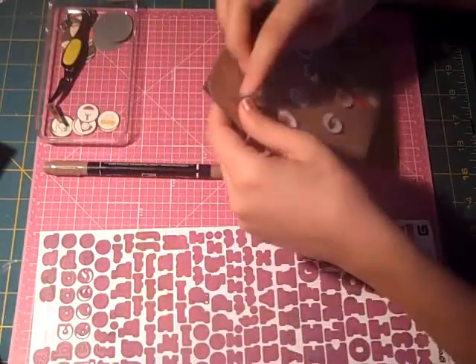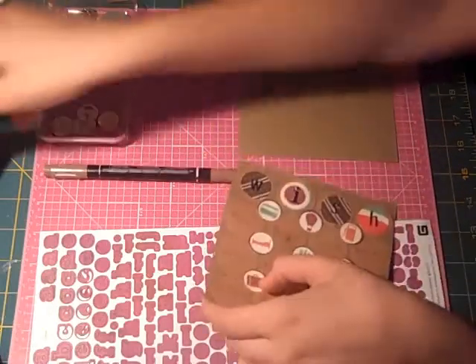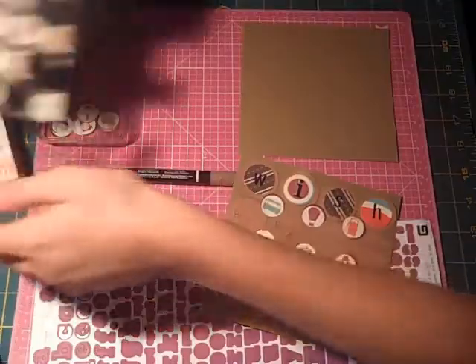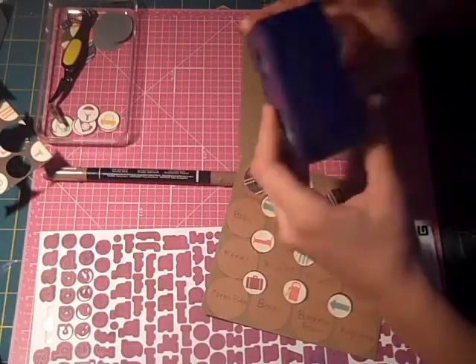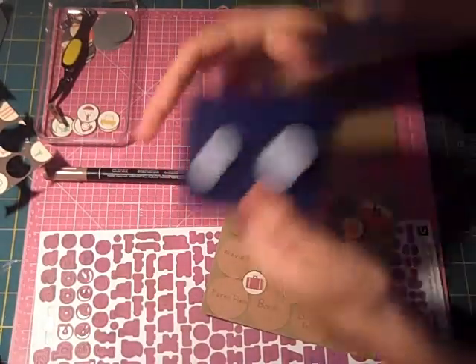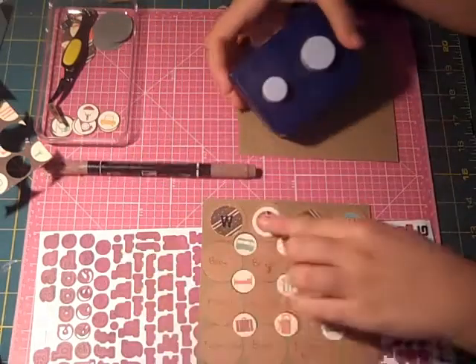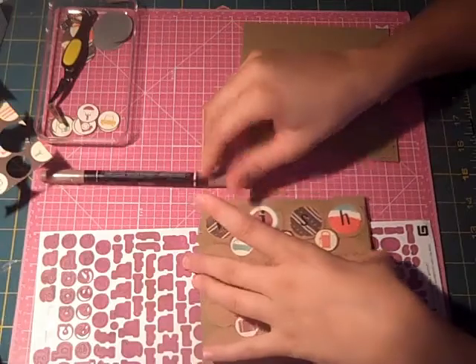This is the bingo card we are going to be making. We are going to use the Pit Stop paper by Cosmo Cricket in their Joyride line — this paper right here — and as you can see I punched it up and everything. I used a Creative Memories 3¼ inch punch for the little circles here, and I'll tell you as we go along how big the rest of the circles are.